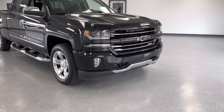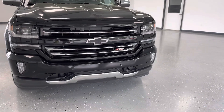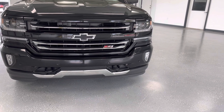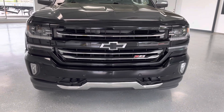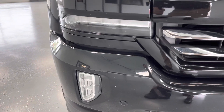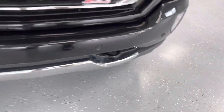Let's start on the outside here. Of course, it is the Z71 package on top of the LTZ trim level. It's going to give you the full body-colored front end — in this case the truck is black, so you get a fully blacked-out front end, as well as blacked-out Chevy emblems. It really looks good up here. You have the high-intensity headlamps, as well as fog lights down low, and you can also see your front proximity sensors going across the front end.